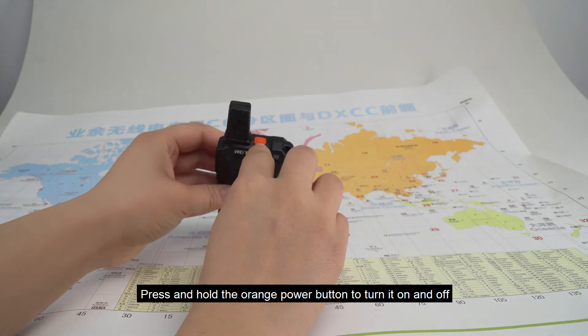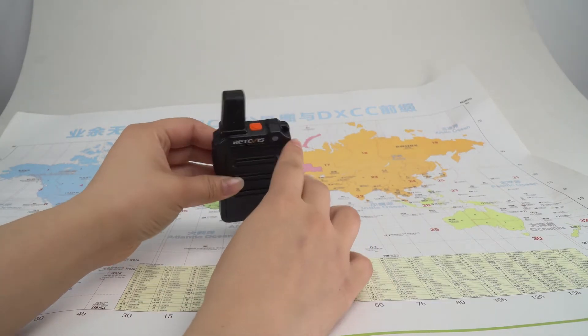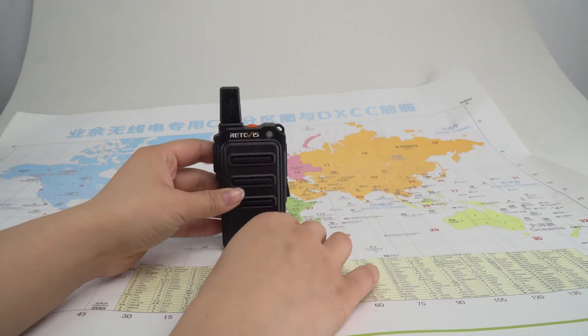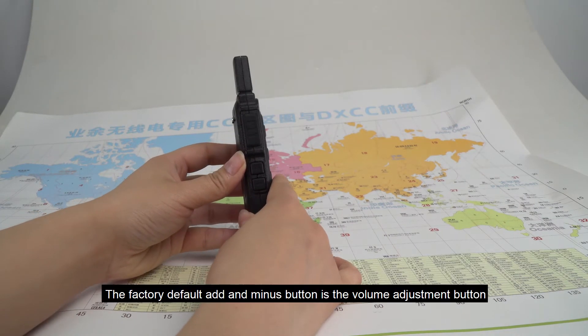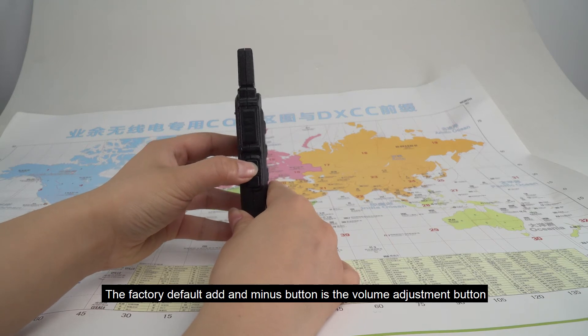Press and hold the orange power button to turn it on and off. The factory default add and minus button is the volume adjustment button.